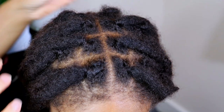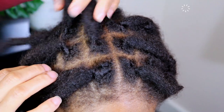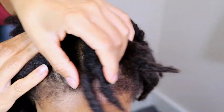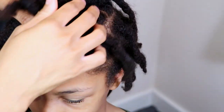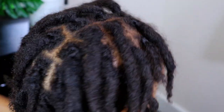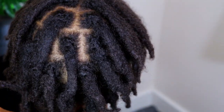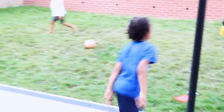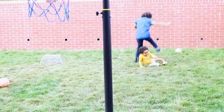Now if you would like to know how your retwist would hold up if you didn't use any holding products during your retwist, then definitely go ahead and check the cards above to see the different results when maintaining your retwist using holding products versus not using holding products. Remember to check the cards listed above as well as in the description bar below for similar videos. And if you found today's video very helpful then please be sure to like, comment, share and subscribe if you are not already subscribed. So until next time, we will be right back here with another video.